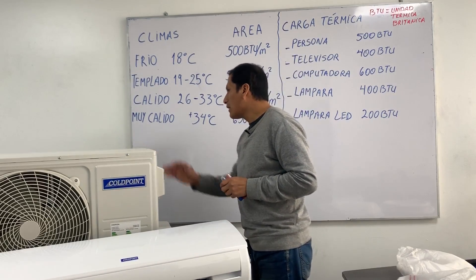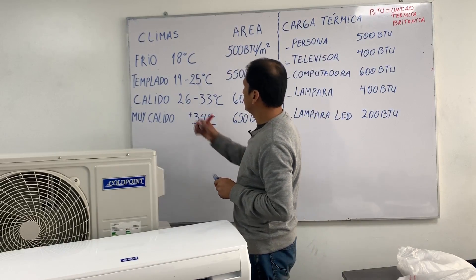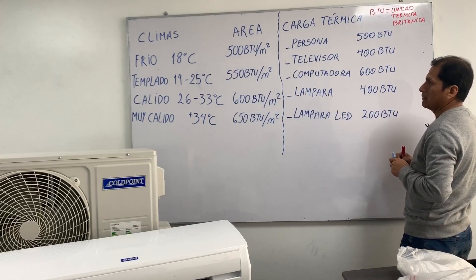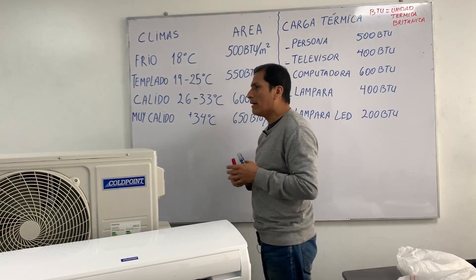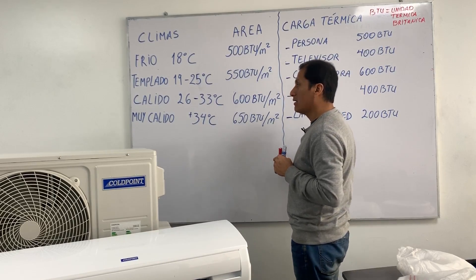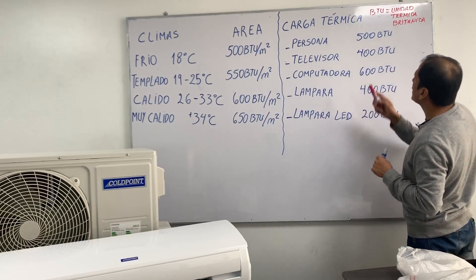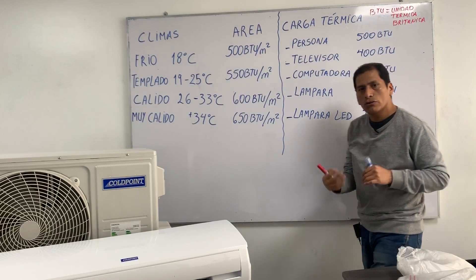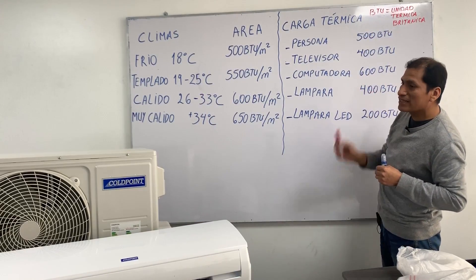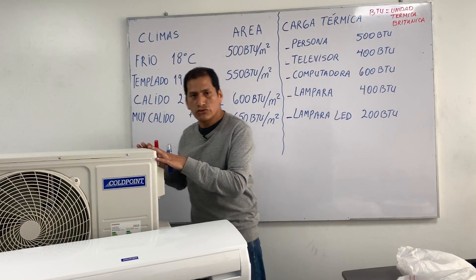Now we are going to do the corresponding capacity calculation. We must have these parameters present: climate, area, and thermal charge. We have to extract heat from the environment we are going to climatize, and the amount of heat we extract will be measured in BTU — the heat units used when buying air-conditioning equipment.